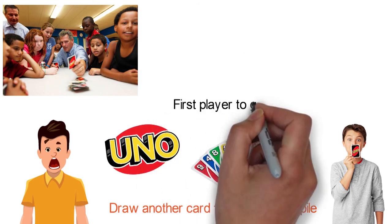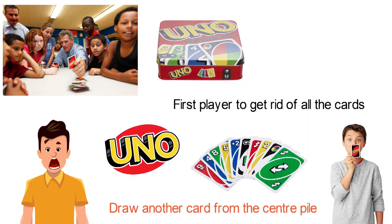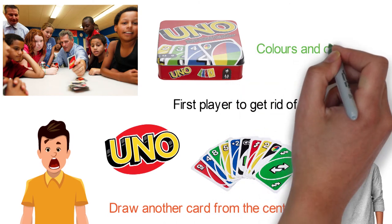The first player to get rid of all the cards in their hand wins. You can get Uno in a cardboard box or a sturdy tin, great for traveling and storage. Colors and decorations may vary.